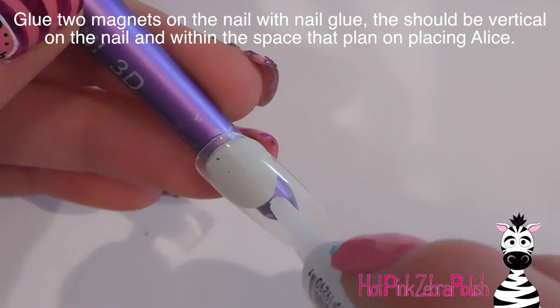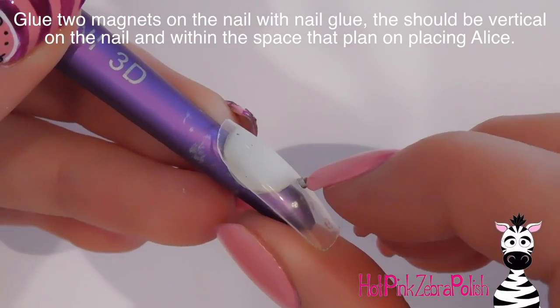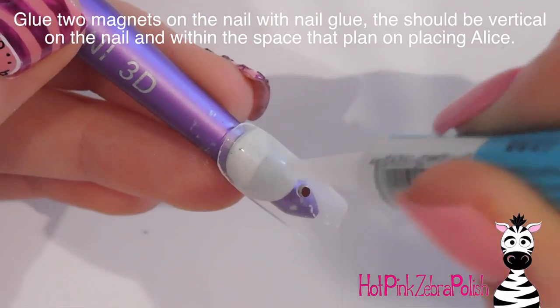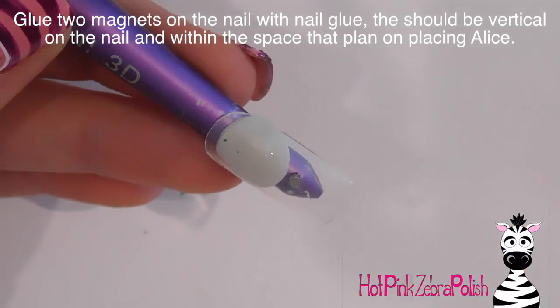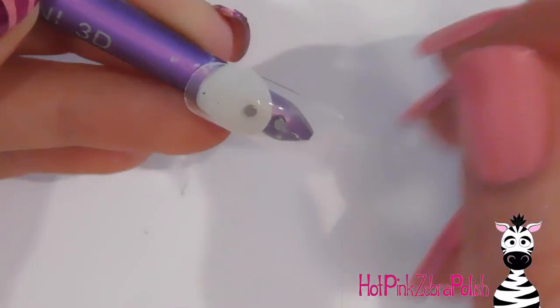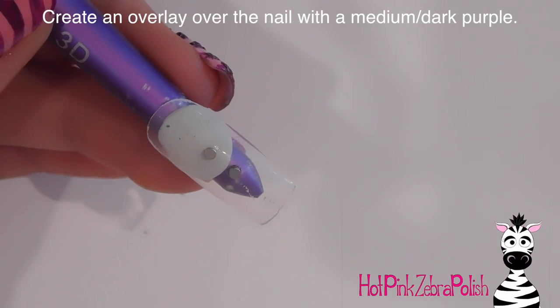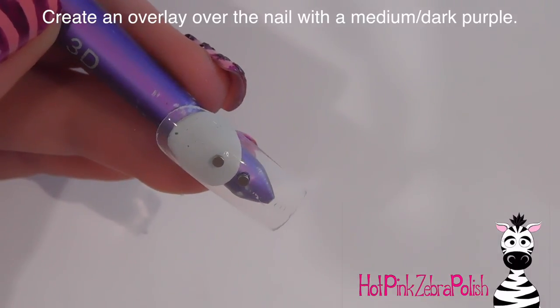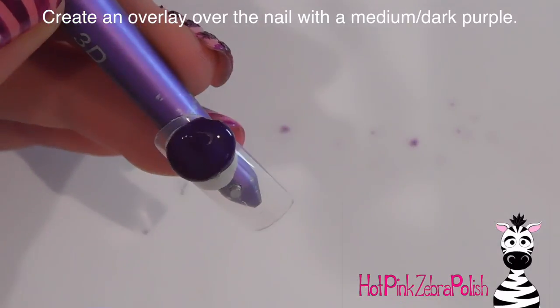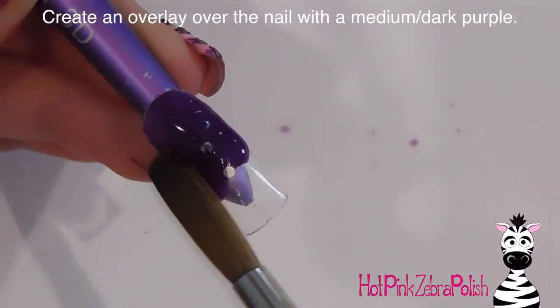To begin, I'm going to attach the magnets. The first one is going to go right about the middle — well, a little lower than the middle of the nail — and the next one I'm just going to put above that. These are both in an area where my 3D Alice is going to be, so I'm just going to glue those on. It does take a little bit of finesse because they want to stick together, so keeping them separated without gluing yourself to the nail is a trick.